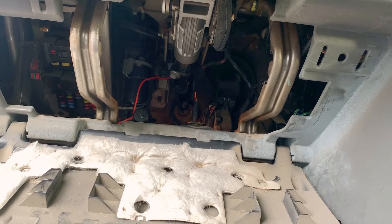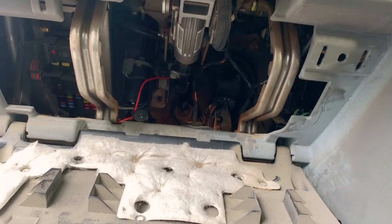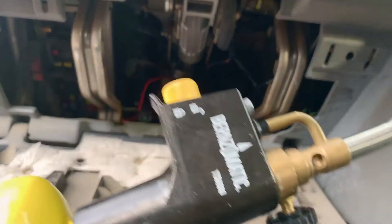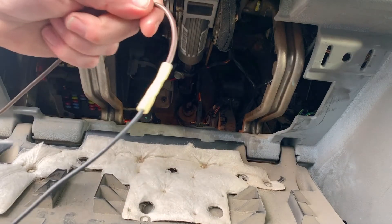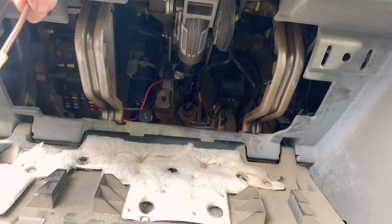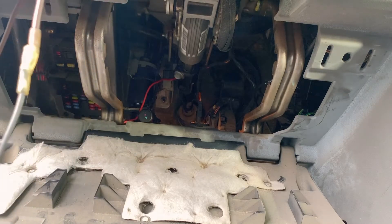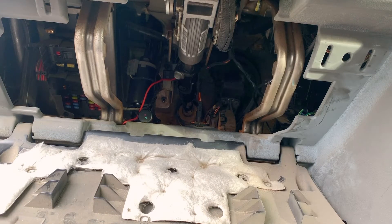There's just no replacement for a good map gas torch, especially when you're trying to melt heat shrink tubing. That might be a little too much — I think I melted it. I did. That is perfect.